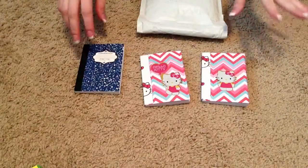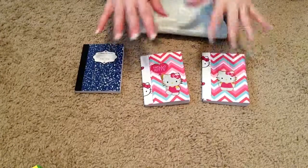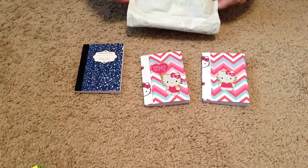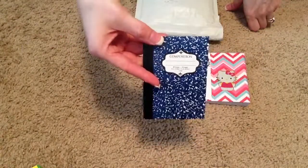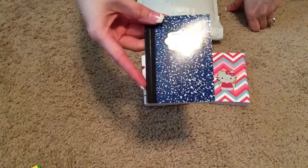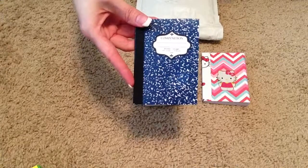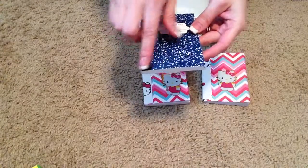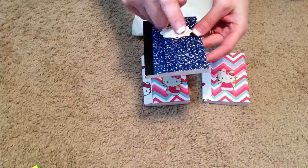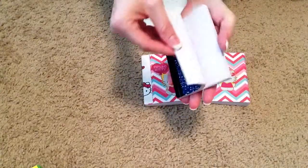Hi everyone, it's Christina. I have a quick little project share. I have a project along with some Happy Mail. These are miniature little composition books. I got mine at Walmart — it's a three-pack for $0.88. They measure four by five and a half. They're just like little pocket notebooks.